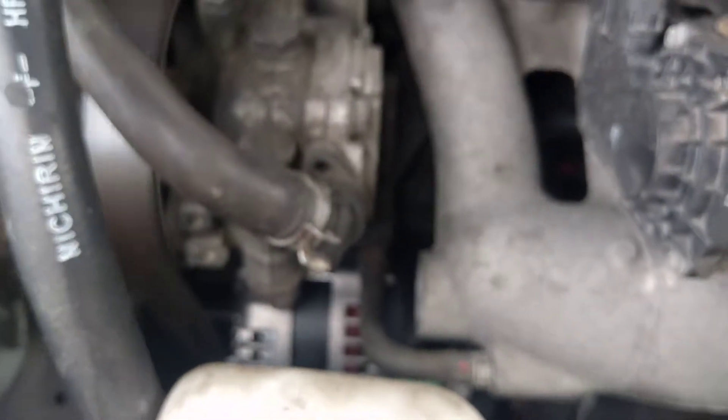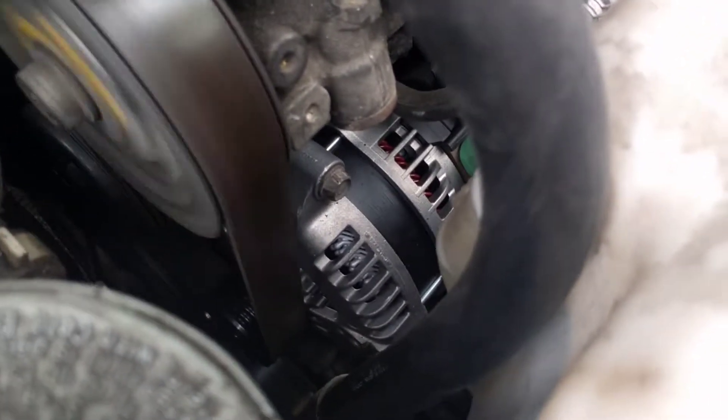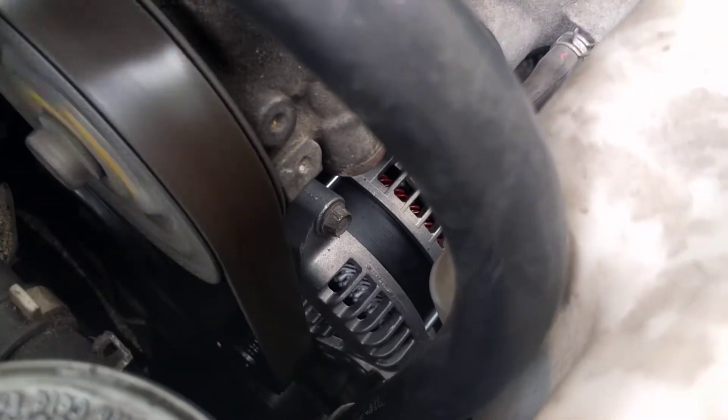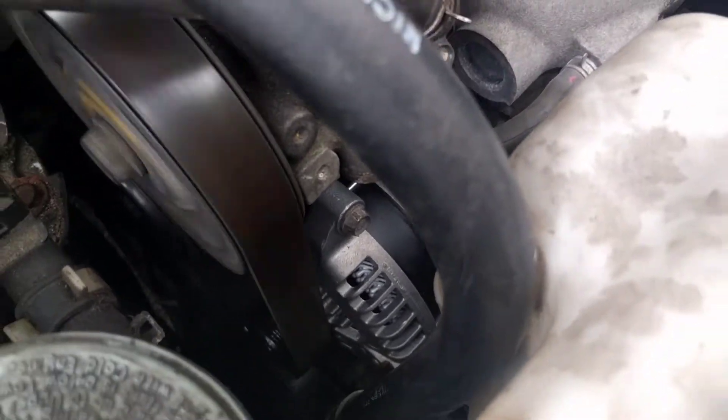I did notice dropping RPMs, so I'm going to raise the idle up to about 800 — it's about 720 right now. This thing does 147 amps at 800, so I'm just going to raise the idle for Splash Pro.